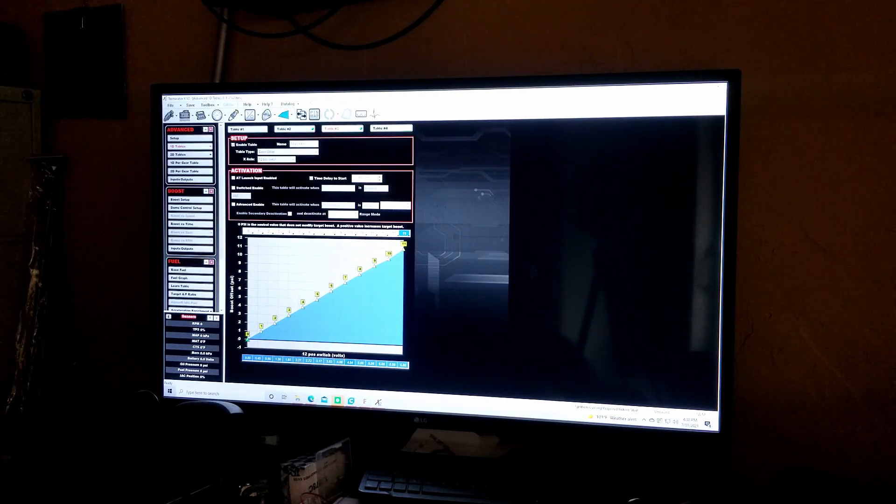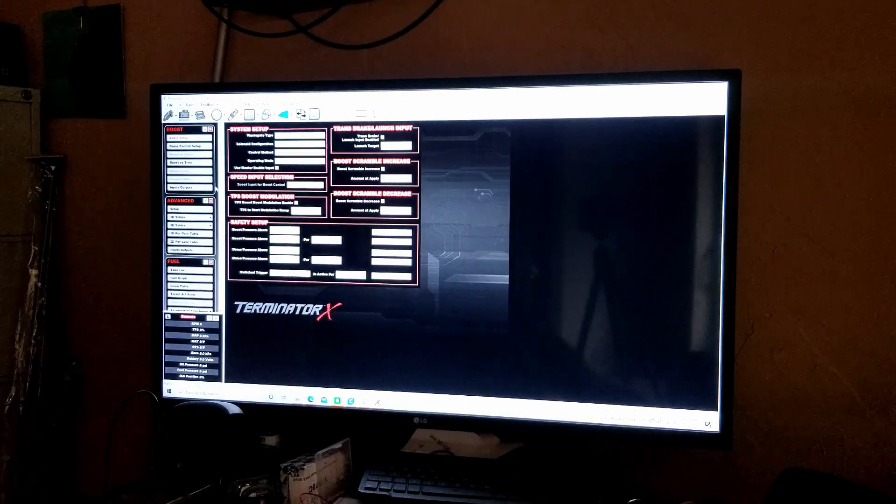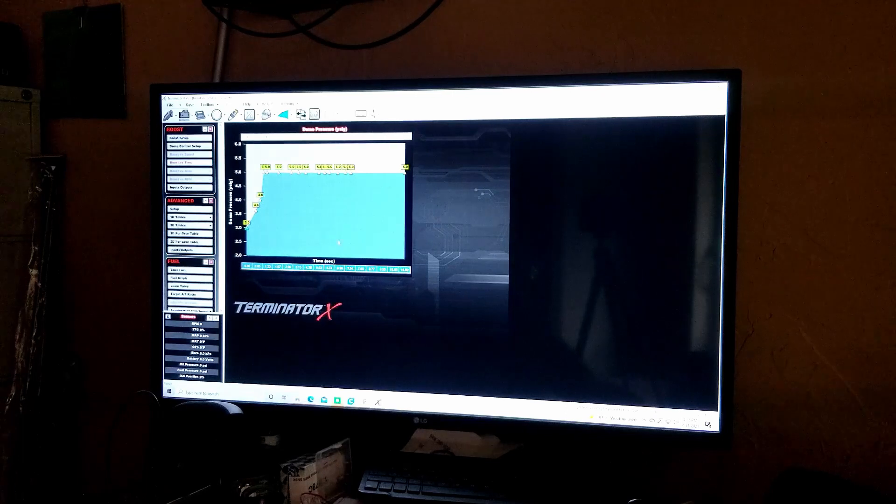I'll quickly show my boost table — boost versus time — so you can see what the offset is being added to. This gives you an idea of how it acts during a trans brake launch.